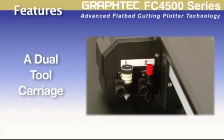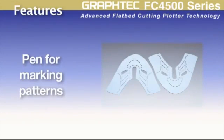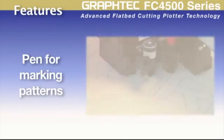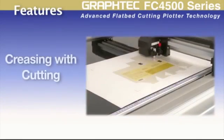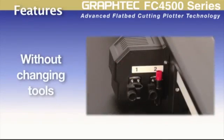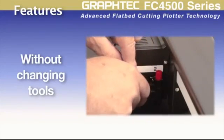Its tool carriage can hold two types of tools at any given time — whether it's a pen tool, cutting tool, or creasing tool. For instance, placing a pen tool and a cutting tool would be useful when labeling shoe pattern designs prior to cutting, or drawing a cut pattern prior to cutting sandblast, making it easier to weed the design once the pattern is cut. Or when using a creasing tool with a cutting tool for packaging designs. This carriage will save you the need to exchange tools in the middle of a cutting operation.